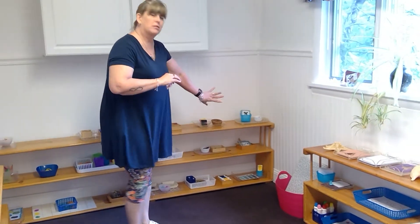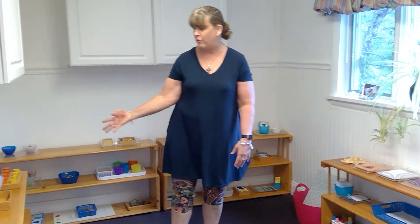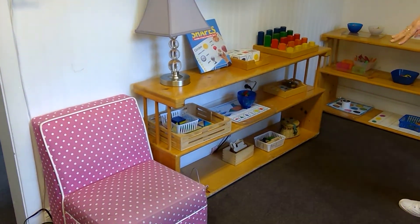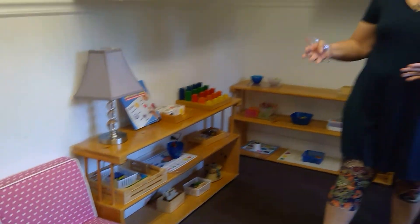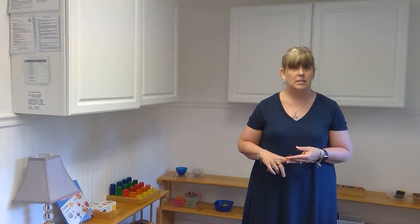So children are getting all kinds of experiences with colors. We also have our shape shelf where we're learning flat shapes — silhouette works, matching shapes, sorting shapes, identifying basic shapes like circle, rectangle, square, and triangle. But we're also introducing rhombus, trapezoid, pentagon, and hexagon, so the children will be learning all kinds of new words.